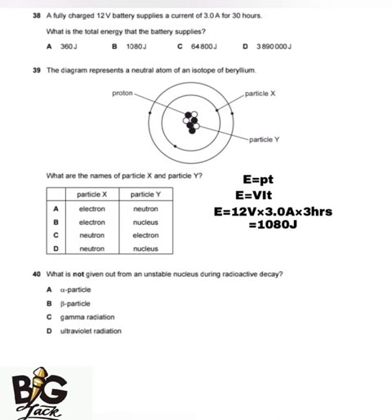The next question asks what is NOT given out from an unstable nucleus during radioactive decay. The three types of radiation are alpha particles, beta particles, and gamma rays. The answer is A — ultraviolet radiation is not emitted.